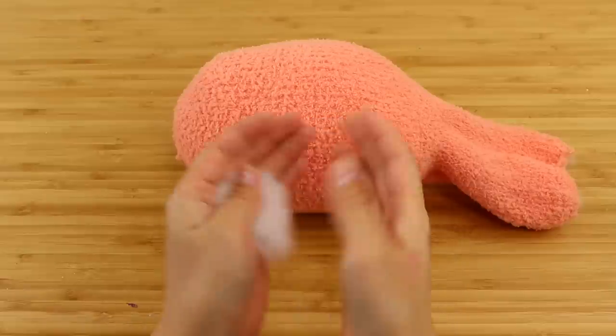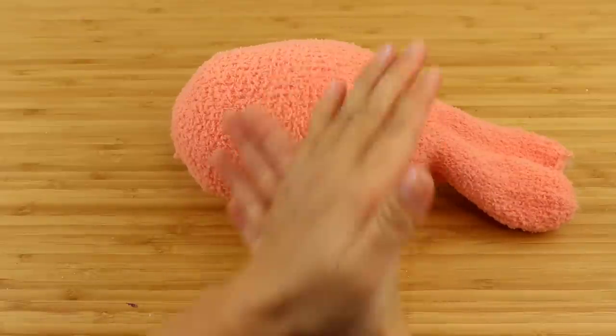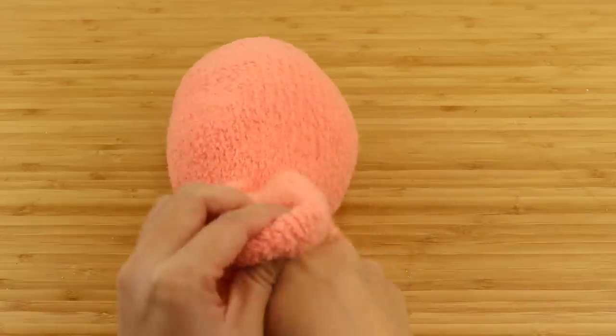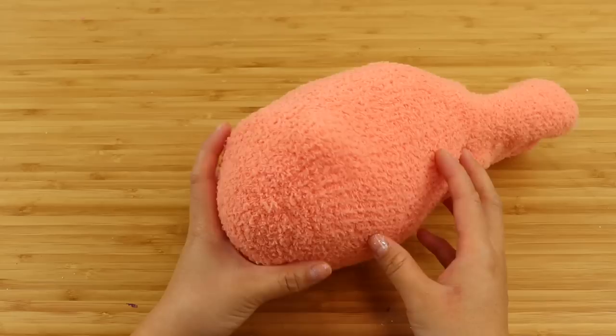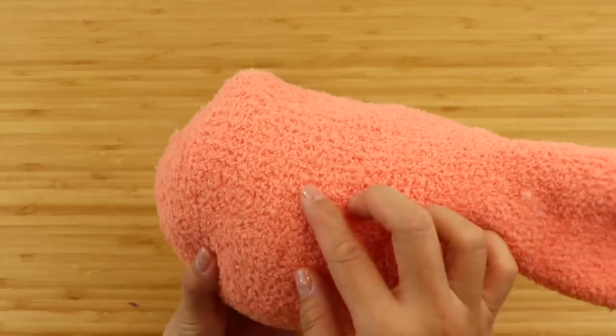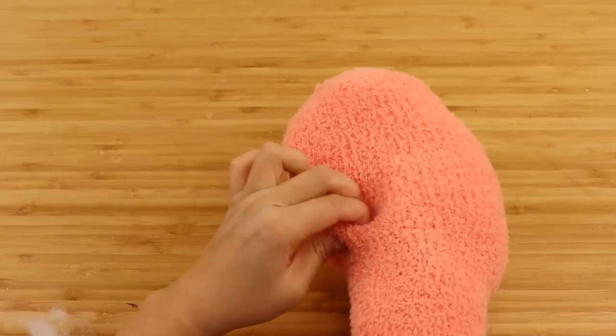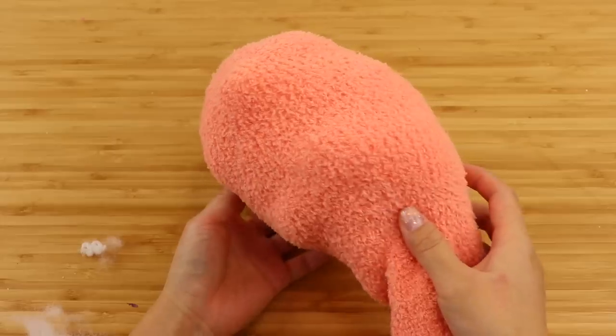Once you're happy with the body shape, take a small piece of stuffing about the size of a strawberry and roll it into a ball with your palms. Then stuff it inside the sock until it creates a small bump. Repeat this with another ball until you've got four evenly spaced bumps that look a bit like legs.